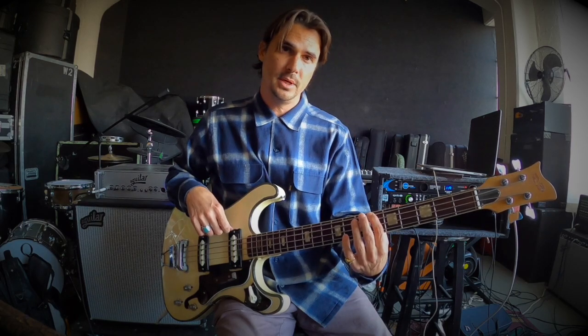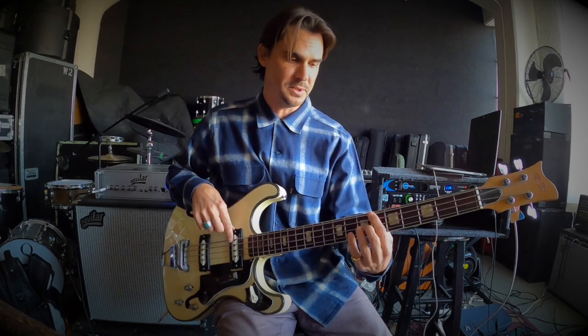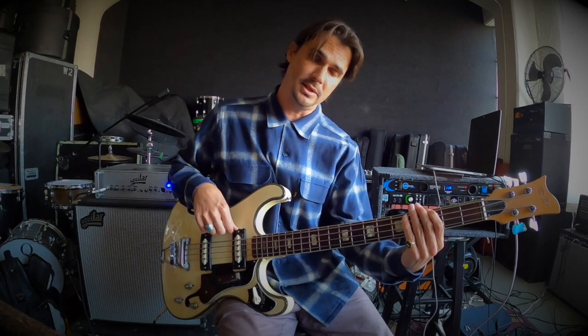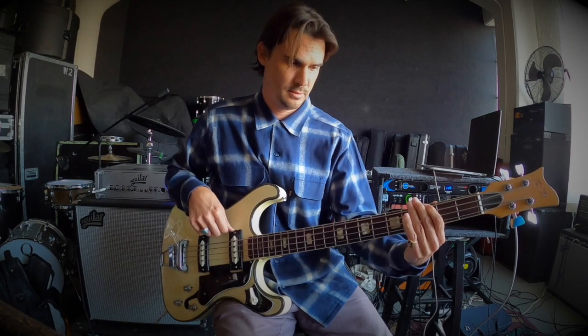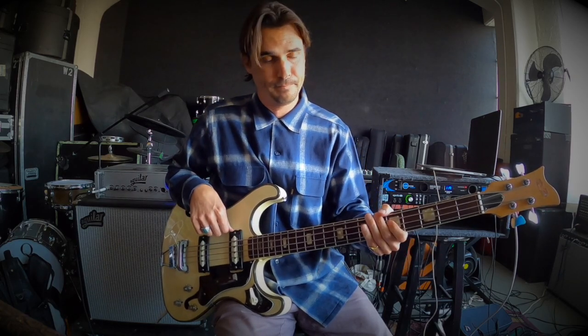My main riff for that progression — start on the Bb and do a riff off the 9. So off this Bb, sliding up to the octave, doing a hammer-on to the 9 and back down, and then getting back to the G. That kind of plays over the F. So Bb, F, G. Then with the walk up, back up. That's my main riff I use for the whole tune.